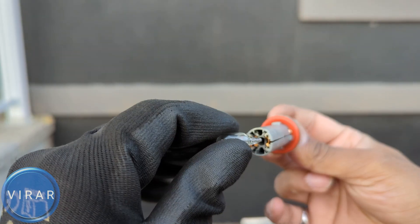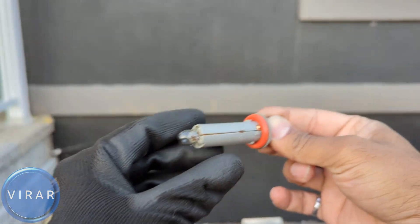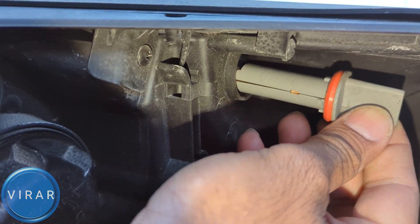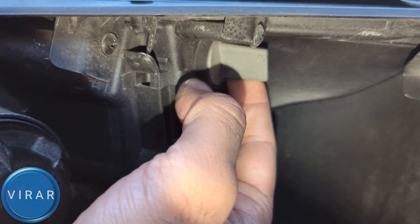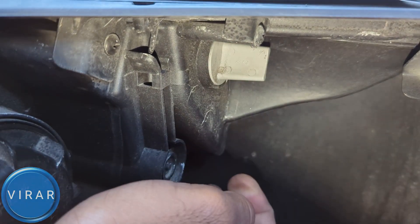Get the new bulb and align it with the pins, then push it into the bulb holder. Now let's put the bulb holder back into the light. You can see how the orange seal is now visible as it goes into the light. Once it looks like that, just twist it right and you're done.